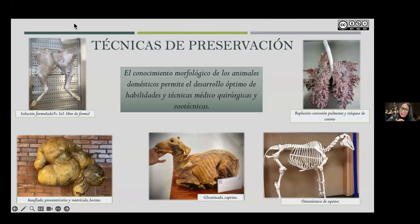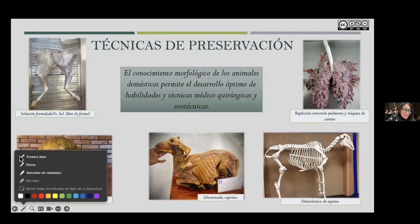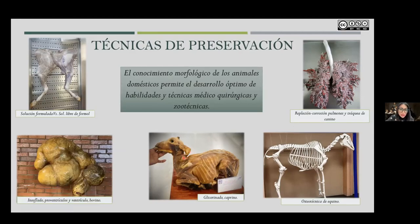We have guide techniques that don't necessarily deal with the actual organ but give us an idea of how it is structured — like the corrosion cast example of canine lungs and trachea shown here. We have other techniques such as glycerinization, and for bones, osteotechnics as the star technique for viewing bone structure relationships. All of this is to have greater morphological knowledge so that students can develop the medical, surgical, and isotechnical skills required for the free exercise of their profession.